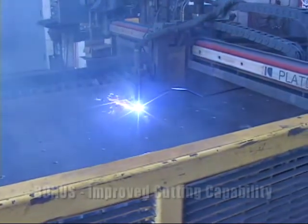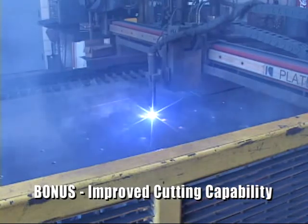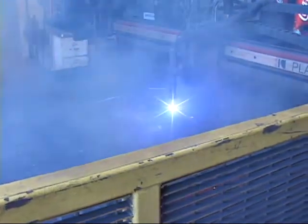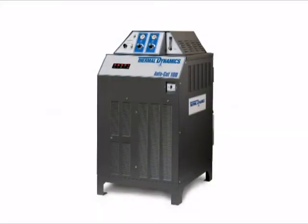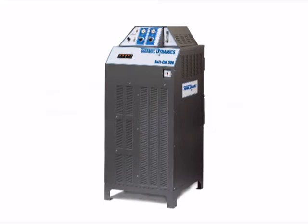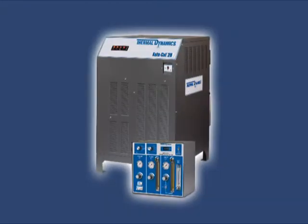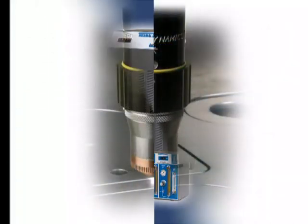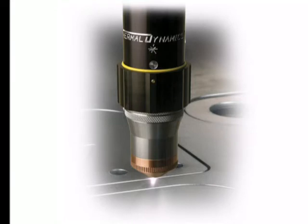In addition, the system was able to pierce and cut much thicker materials, thus expanding the capabilities that the customer could offer their clients in return. The standard AutoCut systems are currently available in 100, 200, and 300-amp versions. The AutoCut O2 systems are available in 200 and 300 amps. All AutoCut systems feature the XT301 torch with the Speedlock consumables cartridge.